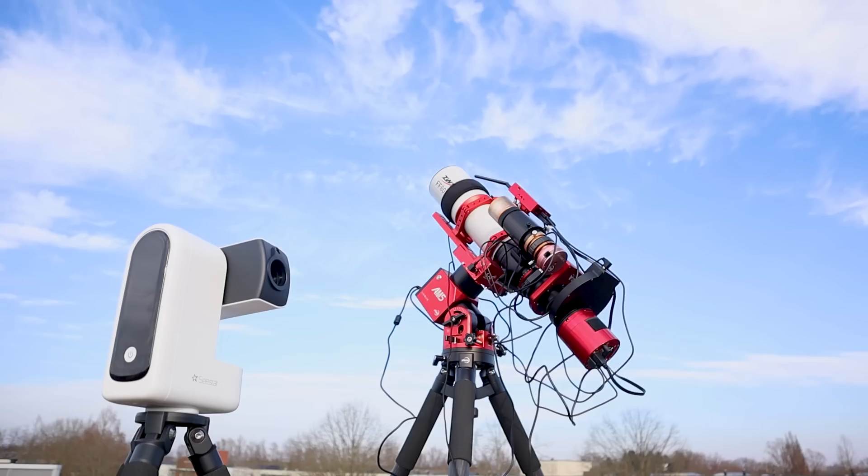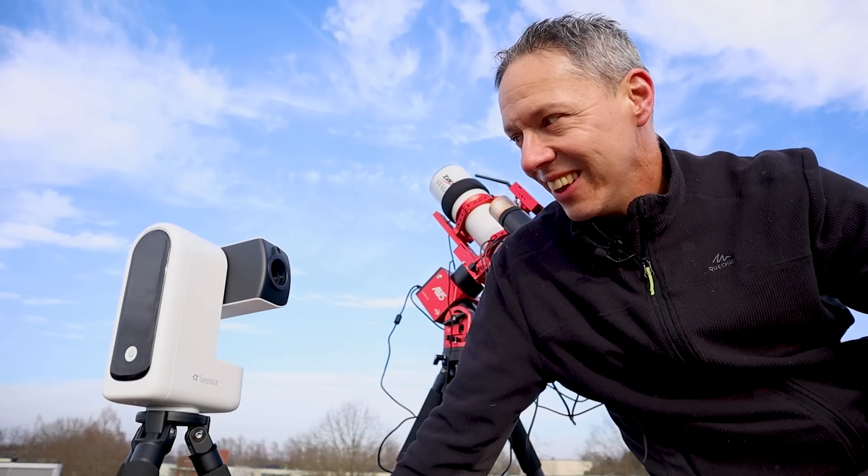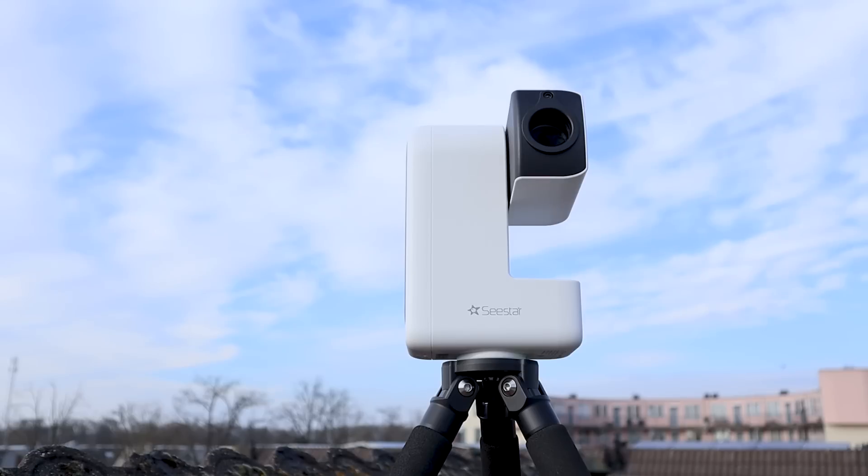I'm Widow Ullemans and you are watching... Ahem. Hey, C-Star S30! Widow, did you know that that rotator costs almost as much as me? And I can image the night sky all by myself.